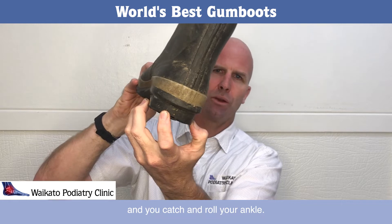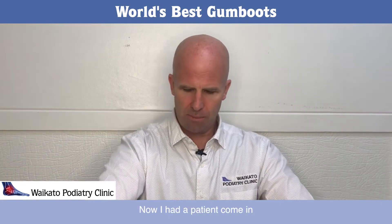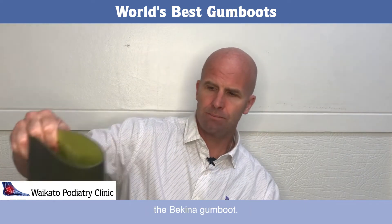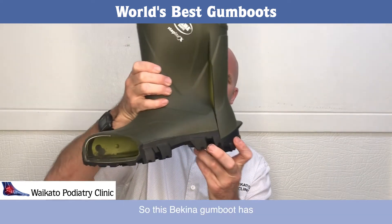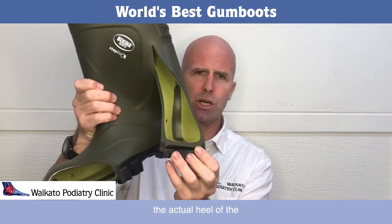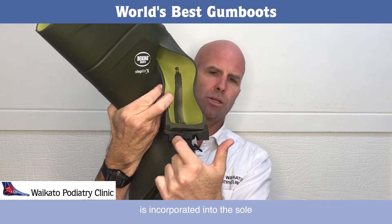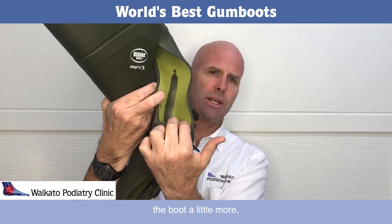I had a patient come in raving about another type of gumboot — the Bikina gumboot. This Bikina gumboot has a different feature in that the actual heel of the base of the gumboot is incorporated into the sole.